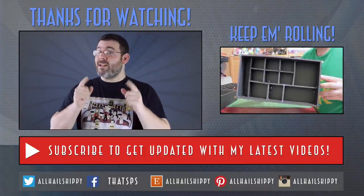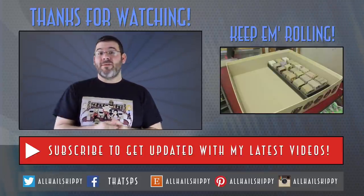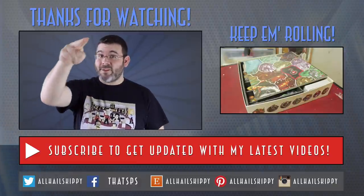Thank you, Annie, for getting me the game. Thank you for watching. And as always, if you like this video, make sure to hit the like button. If you haven't done so already, make sure to hit that subscribe button. And until I see you next, stay crafting, my friends. Bye-bye.